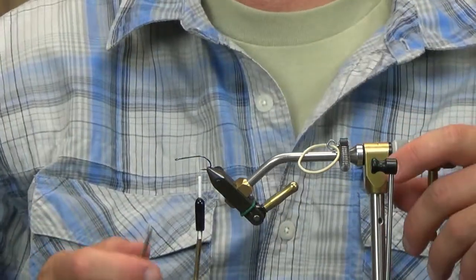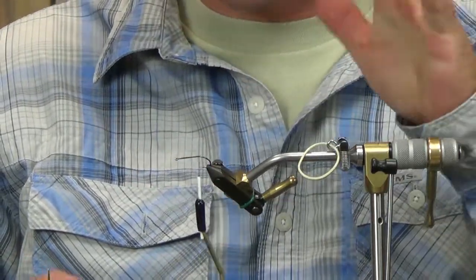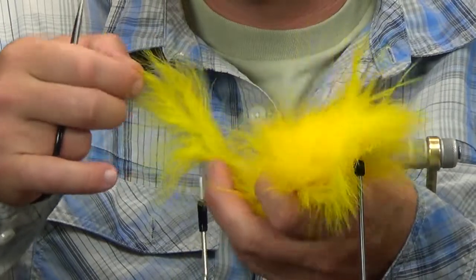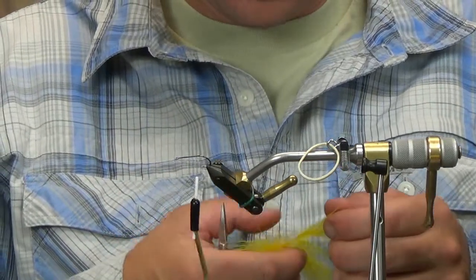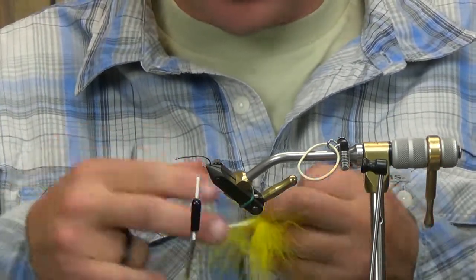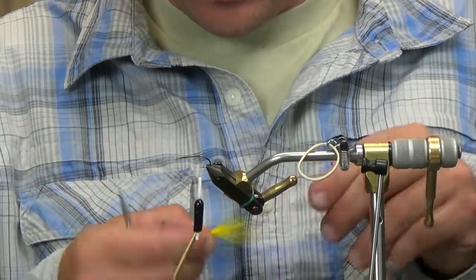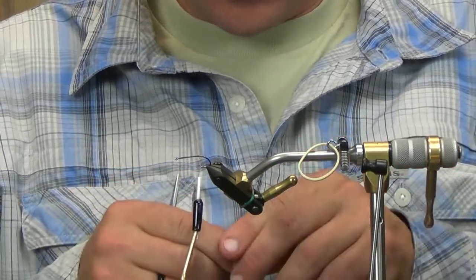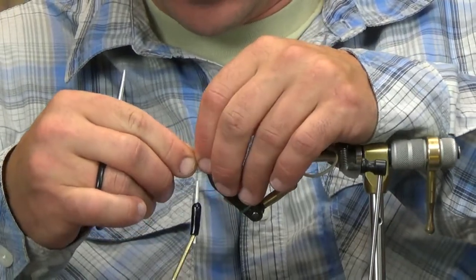We're going to take our thread right to the point of the hook. With the B10S, we go right here at the front of the hook. You could advance it forward just slightly if you want, but this is how I typically tie these — right off the point of the hook. We're going to go about one and a half times the length of the hook with yellow marabou right on top.